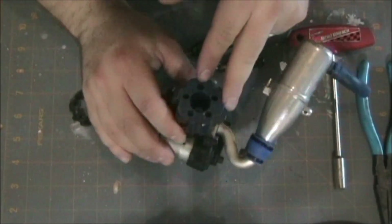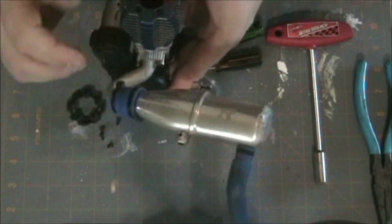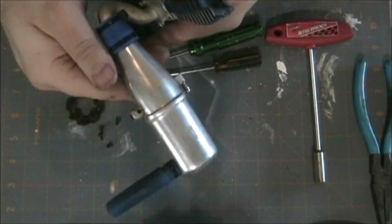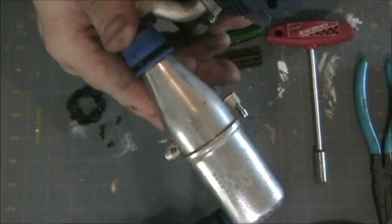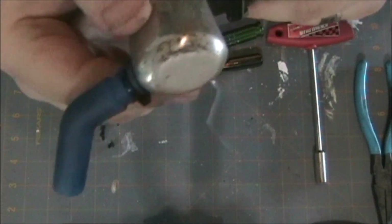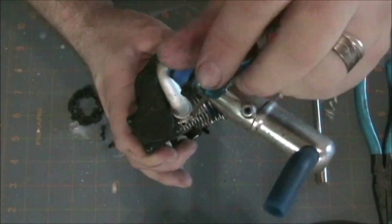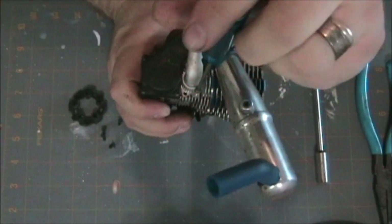As you can see, the head's really dirty — it happens. How about let's get this tuned pipe off. It took a beating too. I'll probably take a Dremel to it and polish it up. It's got some pretty good scratches on it. I'll use my little hex tool.